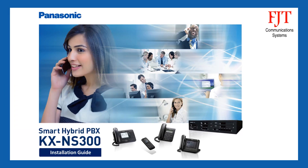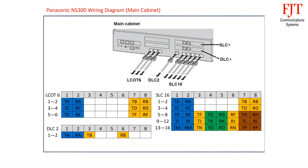This video will guide you on how to prepare UTP 4-pair connection cables for Panasonic KX-NS300 Smart Hybrid PBX. The KX-NS300 main unit is equipped with 9 female RJ45 connectors: 3 connectors for 6 CO trunks, 1 connector for 2 digital extensions, and 5 connectors for 16 analog extensions.